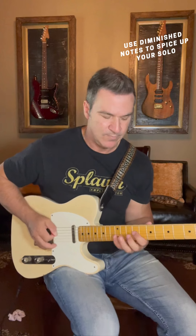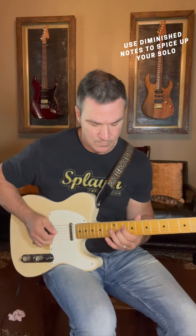And up to tempo. There you go. You're welcome.